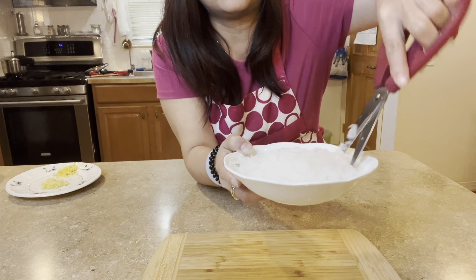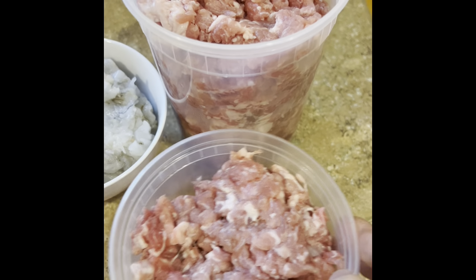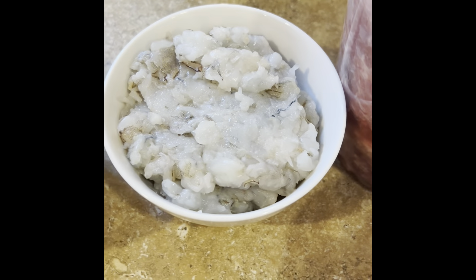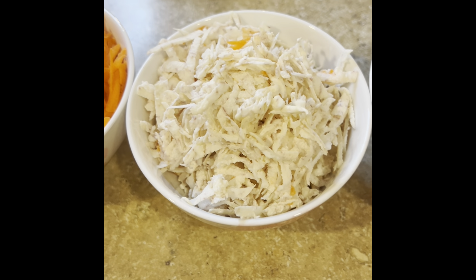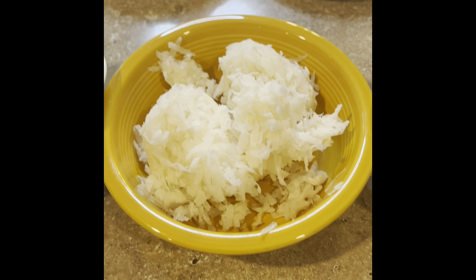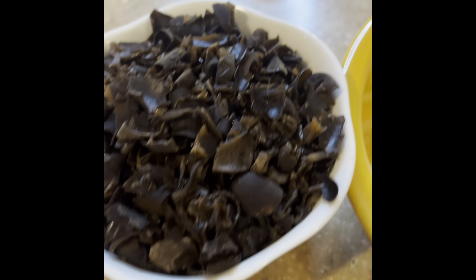Let's look at the ingredients: I'm using a pound and a half of ground pork, a cup of chopped shrimp, about a cup of grated taro, a cup of shredded carrots, two cups of shredded jicama with the juice squeezed out, and a cup of wood ear mushrooms, chopped up.